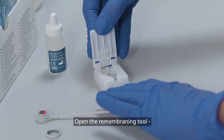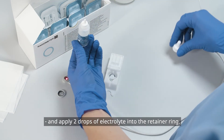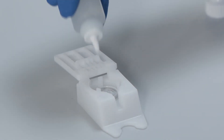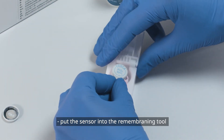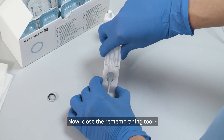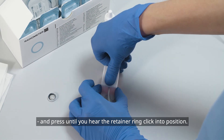Open the re-membraning tool and apply two drops of electrolyte into the retainer ring. With the surface pointing downwards, put the sensor into the re-membraning tool and press gently until it is locked. Close the re-membraning tool and press until you hear the retainer ring click into position.